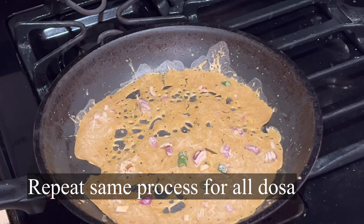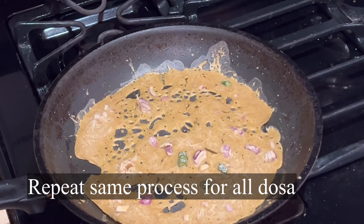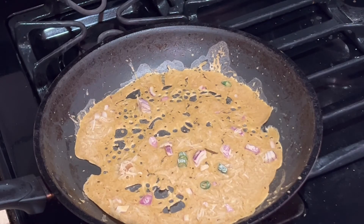Millets are very healthy for weight loss. If you take millets every day in your diet, you can lose your weight very fast.